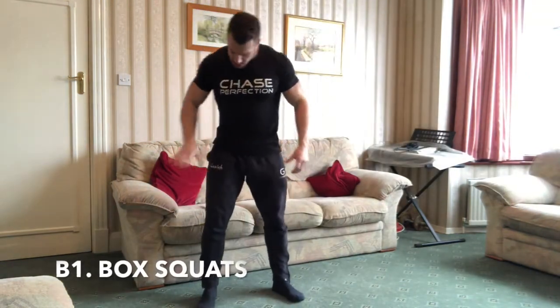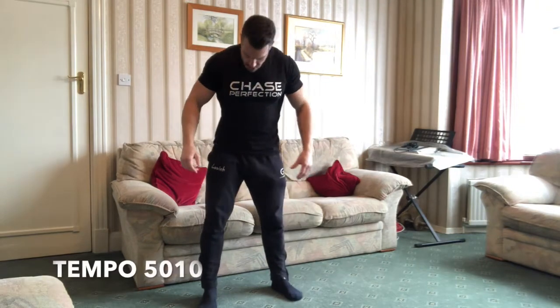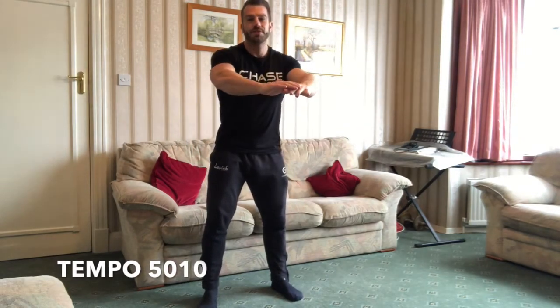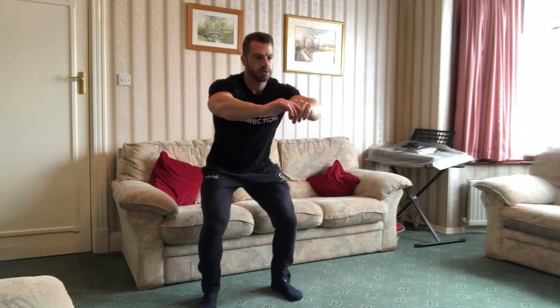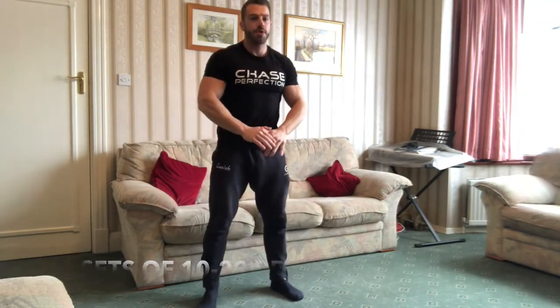Okay, so box squats guys — we're just going to go onto the sofa, five down, one back up. Put your hands out if you need to balance. Sit onto the sofa, drive up, five down.